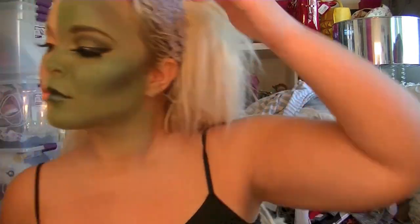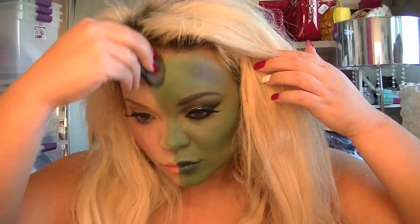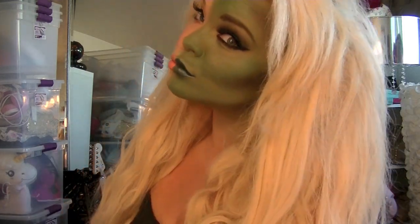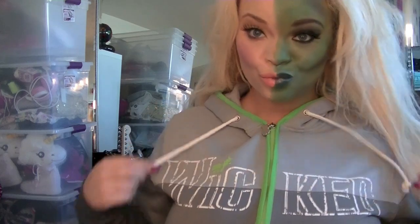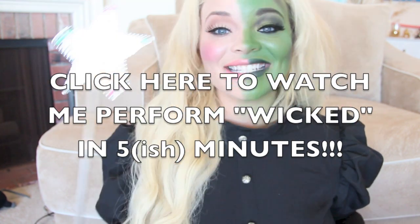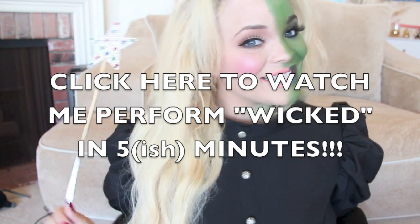And that is your completed Wicked look — the friends of Oz, before the Wizard of Oz. That is pretty much it! I hope you guys enjoyed it. Now you can decide: are you a good witch, or are you a bad witch? I'm a little bit of both. Love you guys so much, thank you for watching — until next time, bye guys!